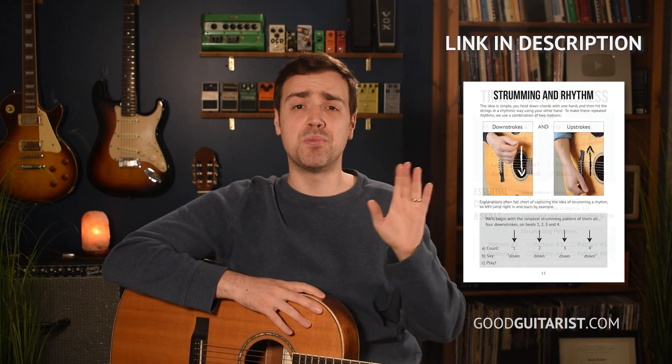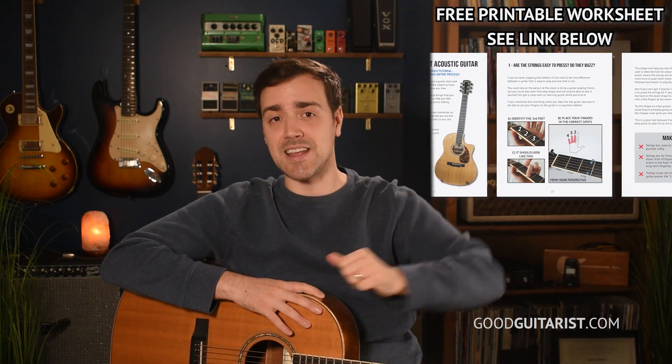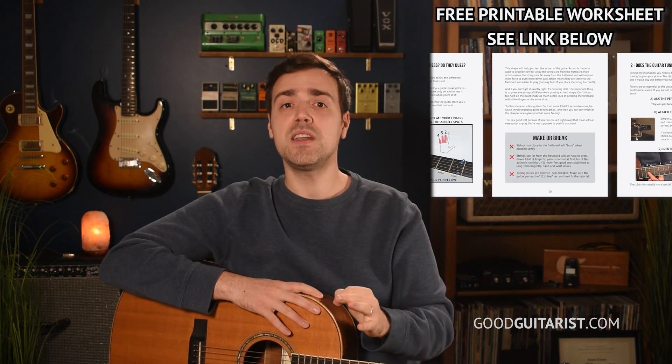That's my guide for looking like you know what you're doing when you walk into the store to buy your first guitar. If you didn't write down those five steps, I have them all in a nice little worksheet as part of my free ebook — completely free for all my subscribers, link in the corner and down below. You can download it and use it not only to find your first guitar but also to learn how to play it. I wish you luck, and if you have any questions, please ask in the comments below.